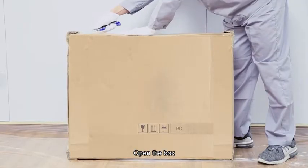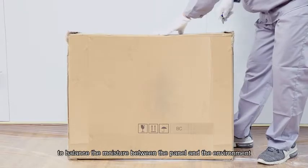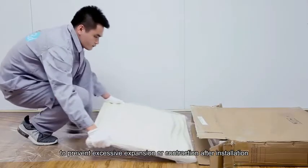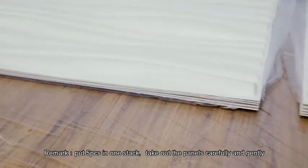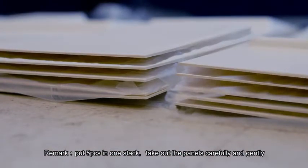Preparation for the commodity: open the box and put the panels on the floor for 24 hours to balance the moisture between the panel and the environment, to prevent excessive expansion or contraction after installation. Put five pieces in one stack, and take out the panels carefully and gently.